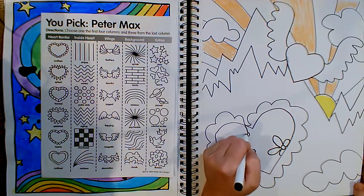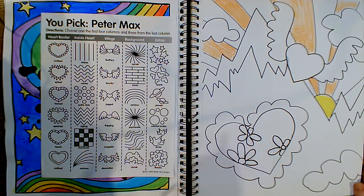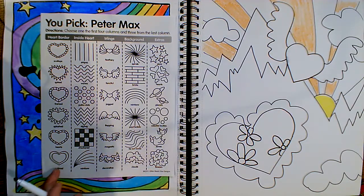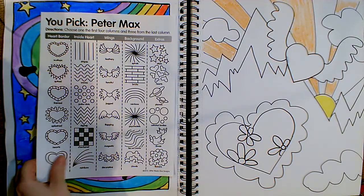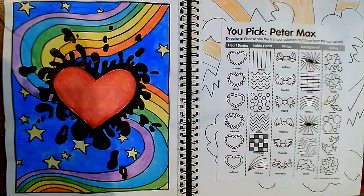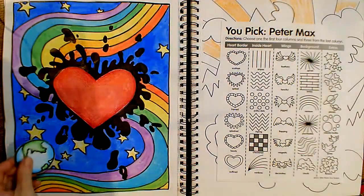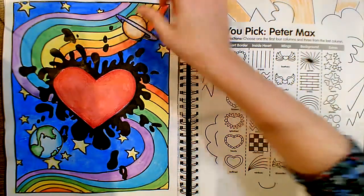Whatever you do, I just want you to make sure that you're having fun. So again, this is going to be our guide — you're going to choose one from each column, and you can choose more than one. If you'd like to switch it up and you're not excited about doing hearts, you are welcome to do something different. If you want to draw other shapes on a separate sheet of paper and cut them out, you could also add things you've drawn as a collage.